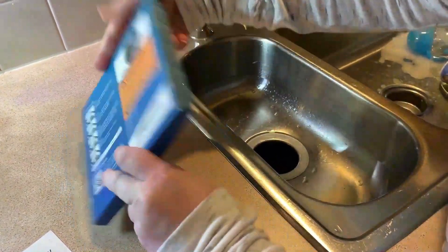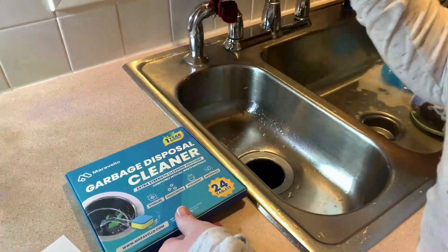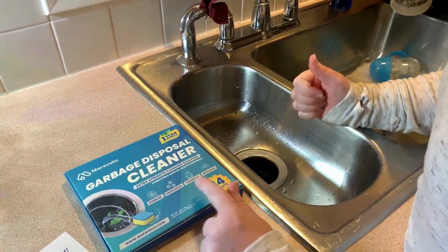I'm going to make this part of my routine cleaning — I'll use it once a month. And definitely when these run out, I'm going to be ordering more. I like it and I'm going to make this part of my routine cleaning.